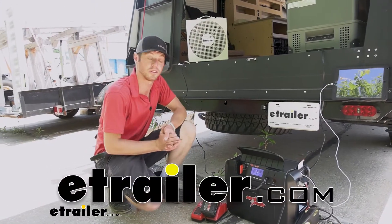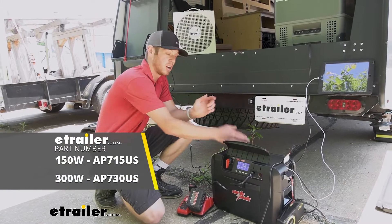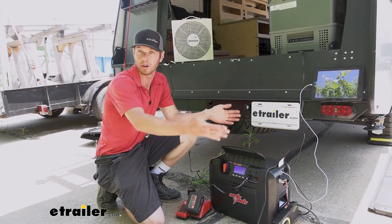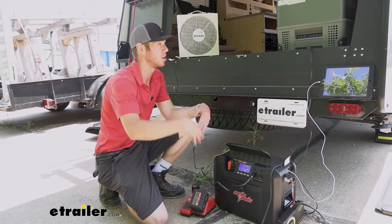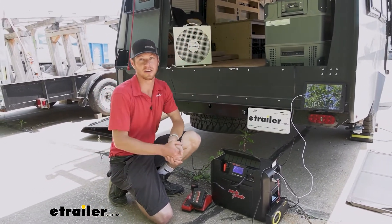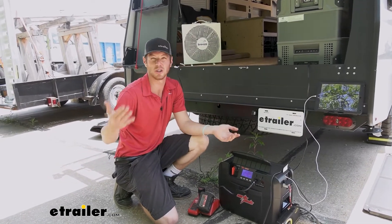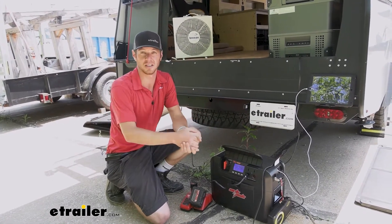What's going on everybody? Adam here with eTrailer. Today we're going to be taking a look at the ArcPak power station. If you like to utilize a 12 volt battery to bring power with you on the go — whether you're at a job site charging some of your batteries, or overlanding and you want to cool down some of your food or keep a fan going — this is a great way to bring that power without the noise and smell associated with a gasoline generator.